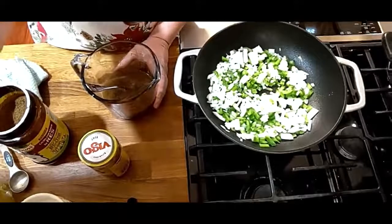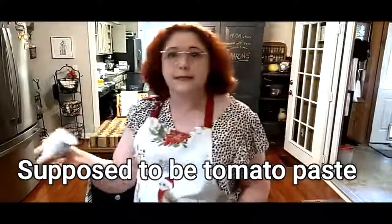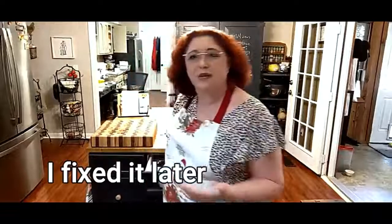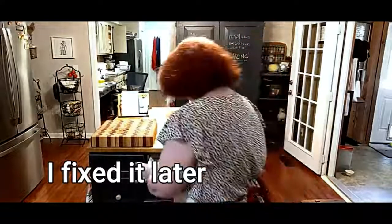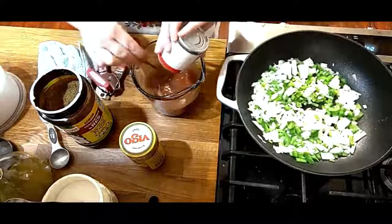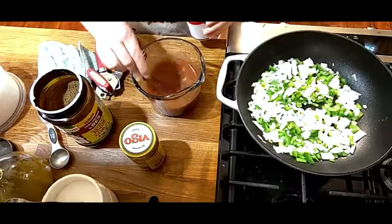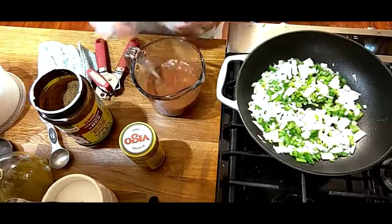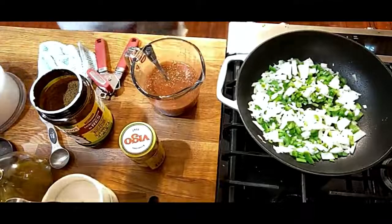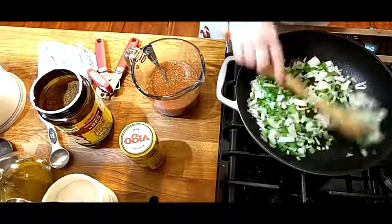We're going to go to the pantry and get some tomato sauce. In my recipe book I say six ounces, but it's actually an eight-ounce can — it's not going to hurt to use a little extra. So you've got your tomato sauce, your beef bouillon, and your water in this measuring cup. That's ready while we're sautéing our onion. I've already browned my ground beef.